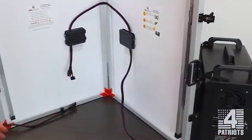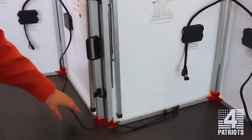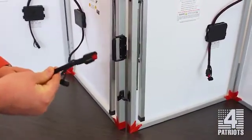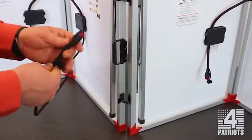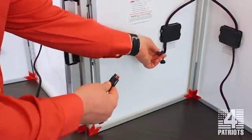Now we need to take the second solar panel and set it by the first. Once again, I take the long cord — this is where the power is coming out of the solar panel — and this time I plug it into the short cord on the first solar panel. This is the input.